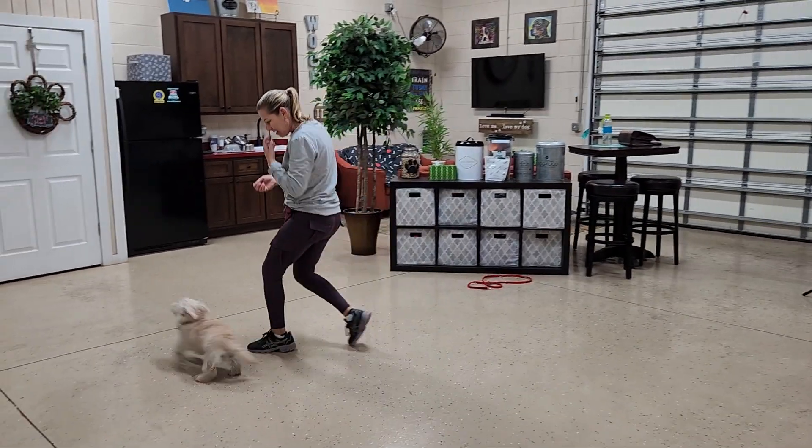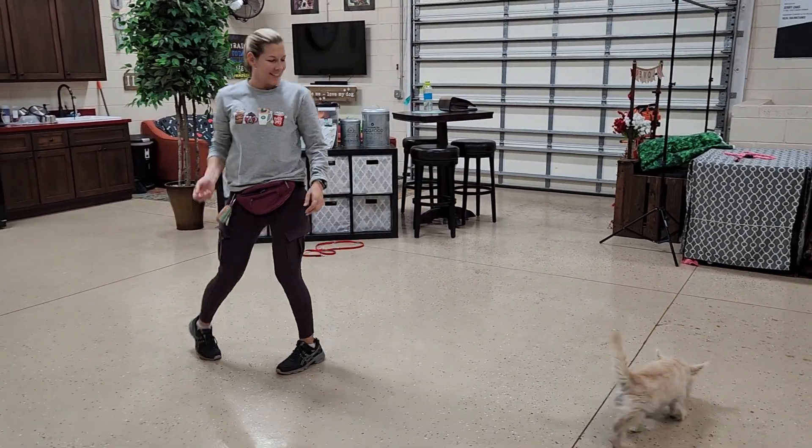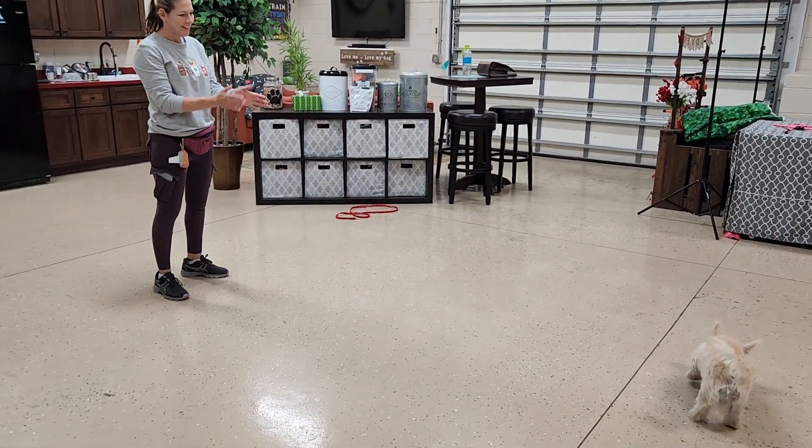This is homework number one: the recall game, off leash. You're just trying to get him to whip that head around when he hears 'here'. We're going to do this a few more times and then we're going to add a leash.